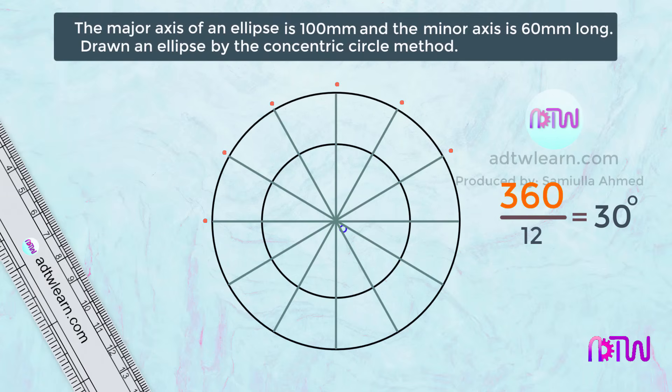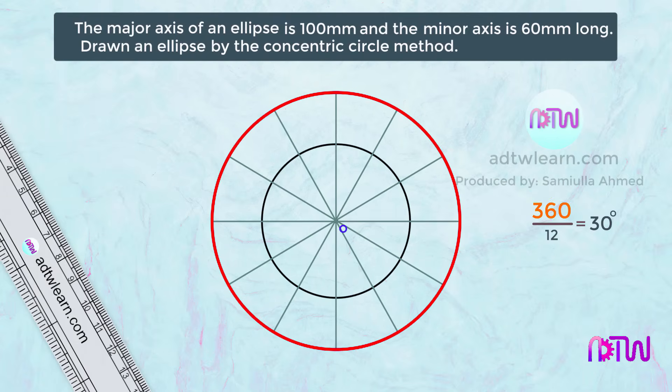Since we divided the circle into 12 parts, next we will mark the points on the circumference of the bigger circle: first point, second point, third, and so on up to the 12th point. Similarly, we will mark the points on the circumference of the smaller circle as 1-dash, 2-dash, 3-dash, and so on up to 12-dash.